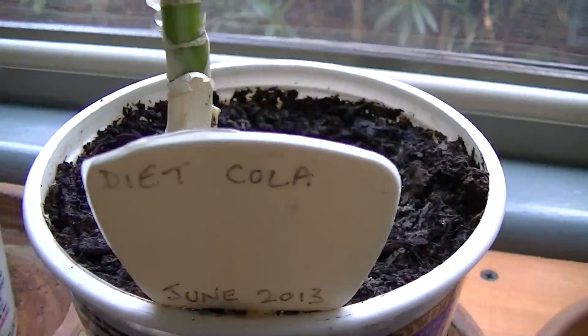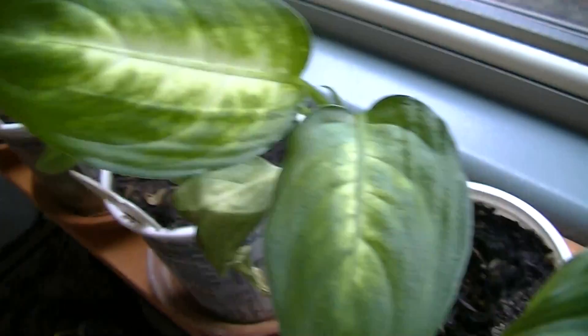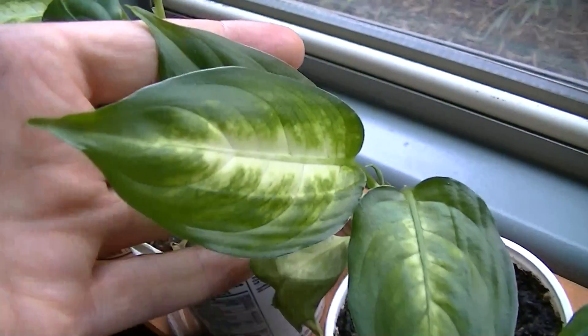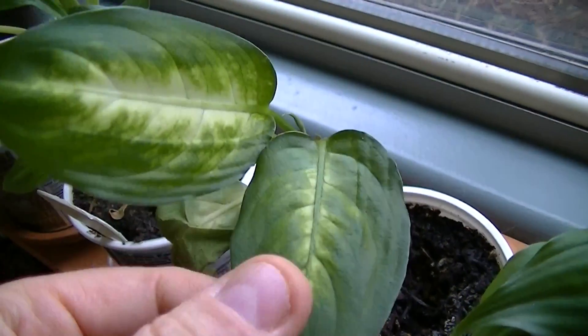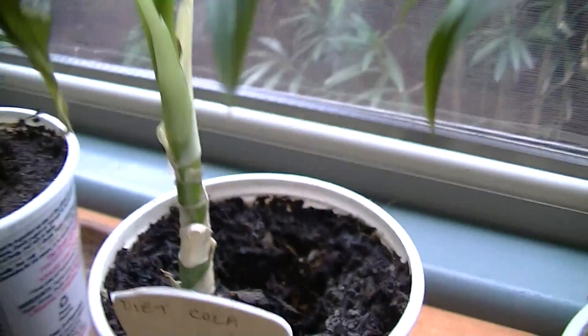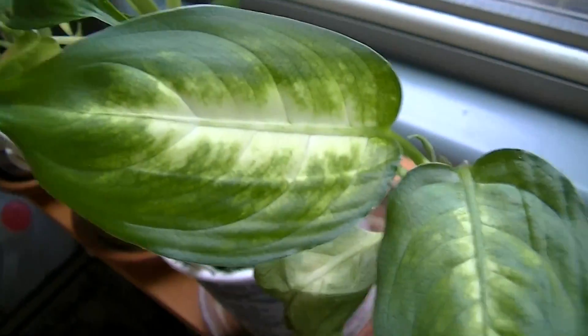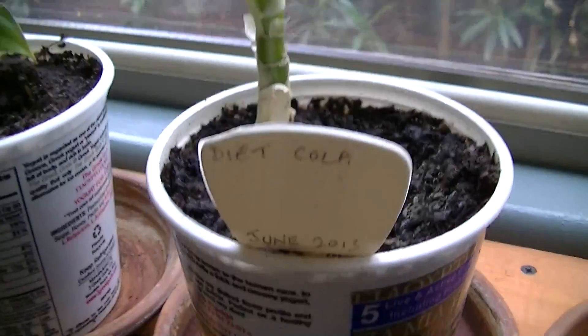This one is Diacola, and it has a very nice leaf. It's still much smaller than the standard dieffenbachia, but certainly Diacola is actually more beneficial in a radio wave field than what standard water is.